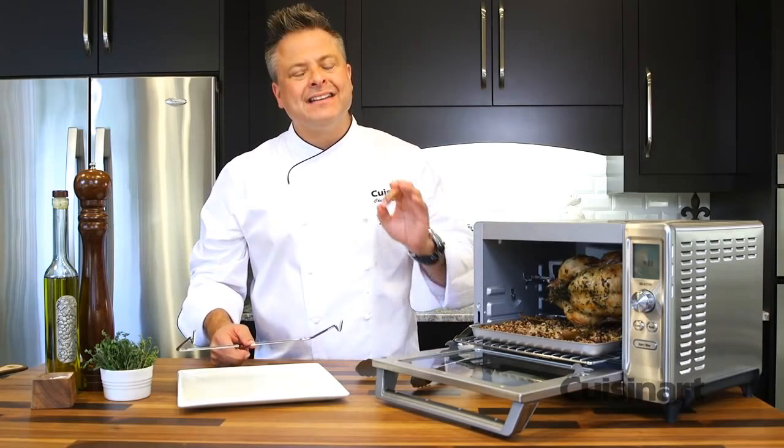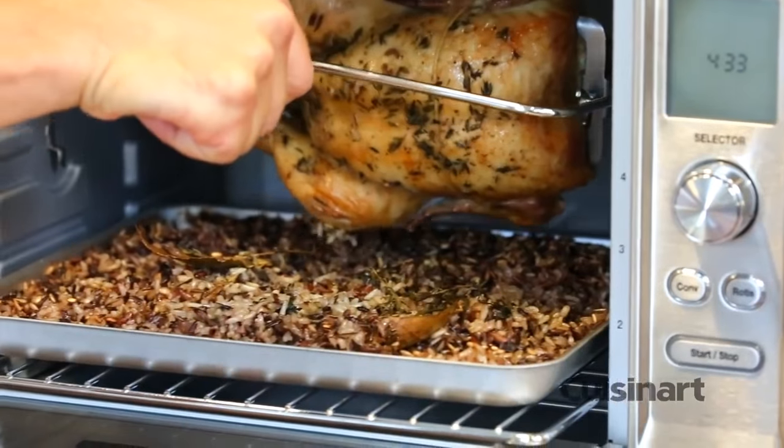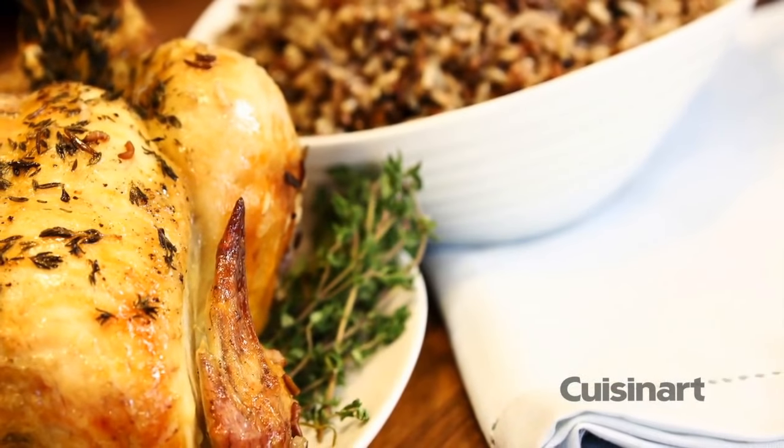The exact heat sensor maintains precise oven temperature, giving you even cooking and perfect results. This rotisserie oven will allow you to cook up to a four pound chicken.